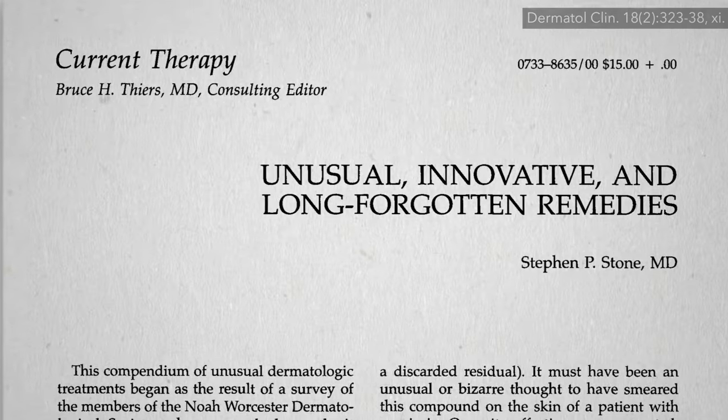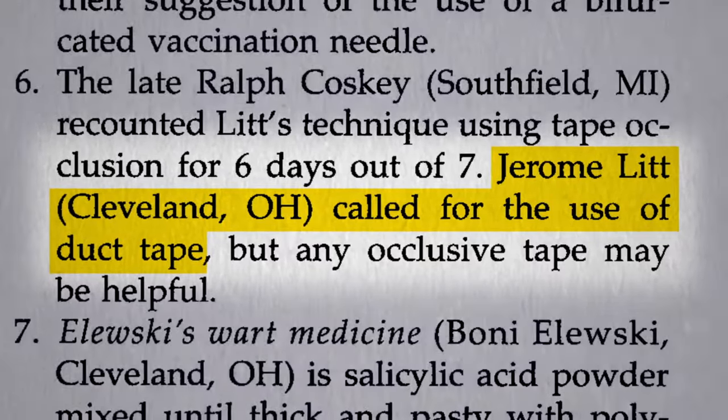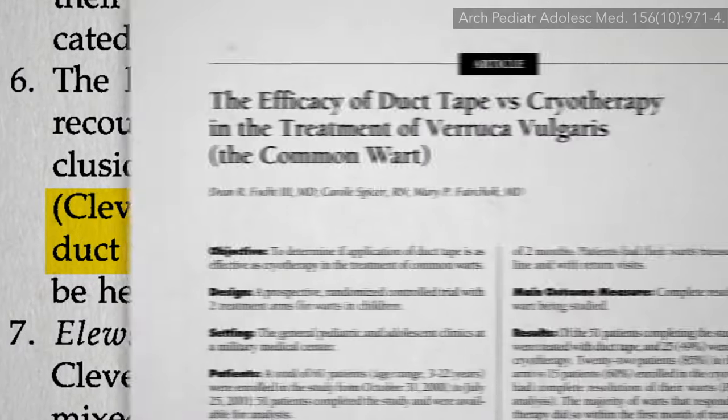One of the unusual, innovative, and long-forgotten remedies noted in this dermatology journal was the use of duct tape to cure warts.